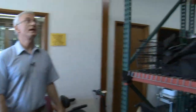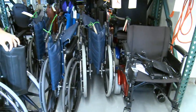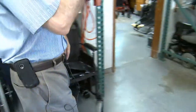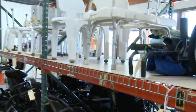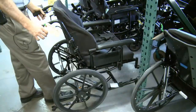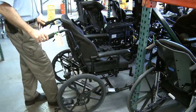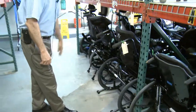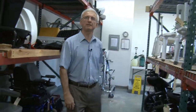We try to keep things in particular areas: wheelchairs go here, just the folding wheelchairs. We have four-wheel walkers that we keep down below, bathing equipment up there. Down here we have specialty wheelchairs — tilt-in-space wheelchairs — which are more valuable but don't move as fast. We just try to keep a range of as many things as we can.